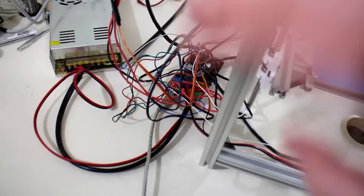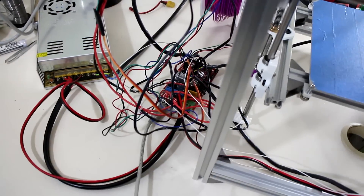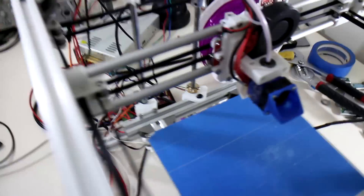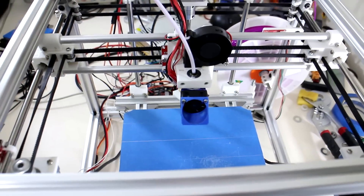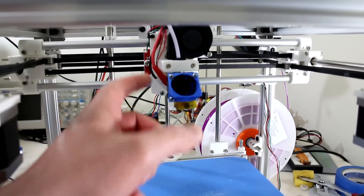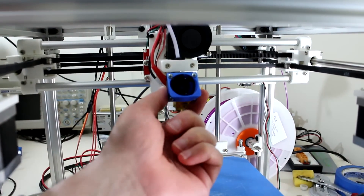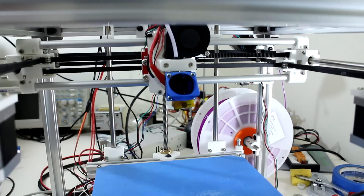I haven't bothered tidying up yet because I actually wanted to start printing sooner rather than later. But before I begin, let me show you how all the end stops work and how all the axes move. The loudest thing on this 3D printer so far is the fan from the E3D — this little 30mm fan is still the loudest part of this printer.